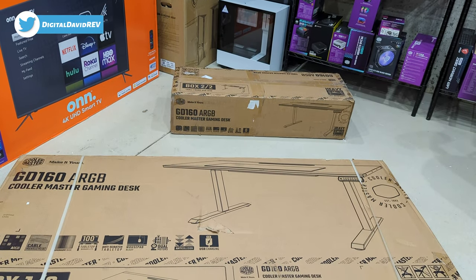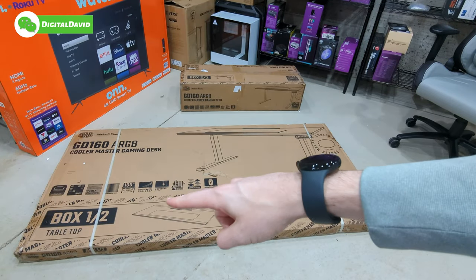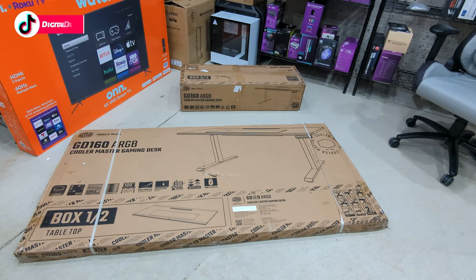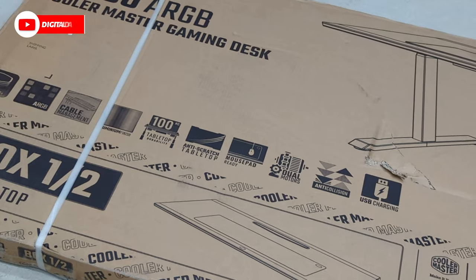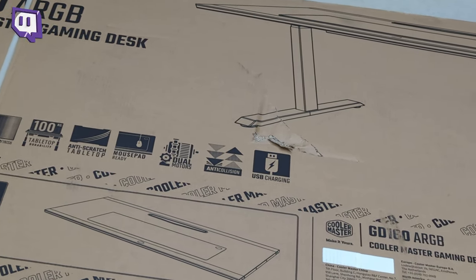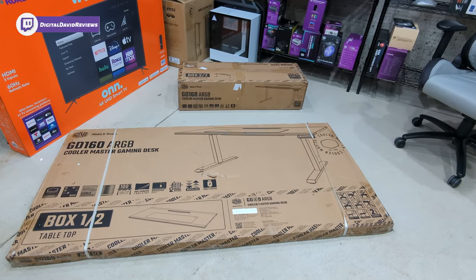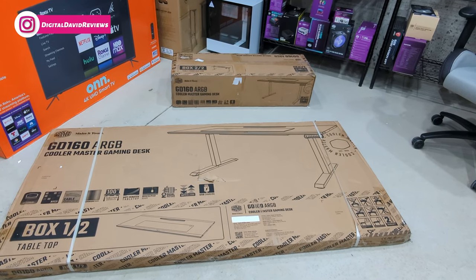Here's a look at the retail box and packaging. We actually have two boxes, clearly labeled box one and then box two in the back right there. This is an ARGB gaming desk that we can use with the Master Plus software to configure and control. Mouse pad ready. This is an electric sit-stand desk with dual motor design, and this also features USB charging. Now let's go ahead and open it up and look at the contents.